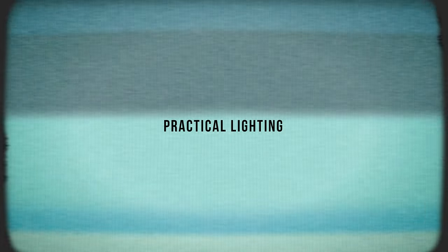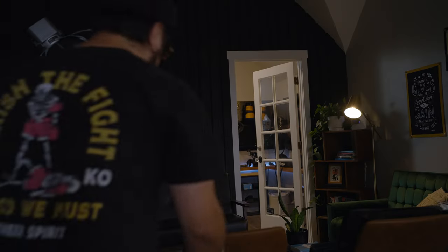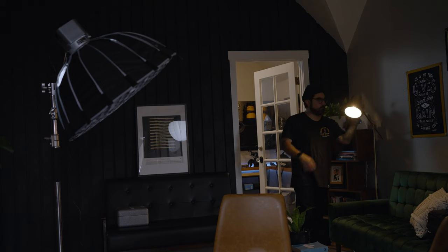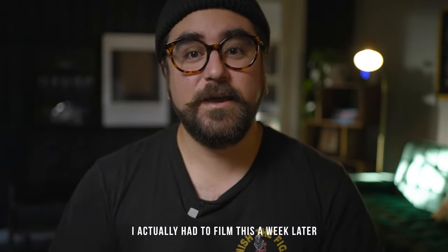Practical lights. One way to enhance this setup is to use the practicals in your room. If I were to turn this tube light off and just use the practicals behind me, it would still add some depth, give me a little bit of hair light, and it would be a great look. As you can see, the practical light behind me is lighting up my shoulder, this part of my beanie, and my face here to kind of separate me from the wall behind me.